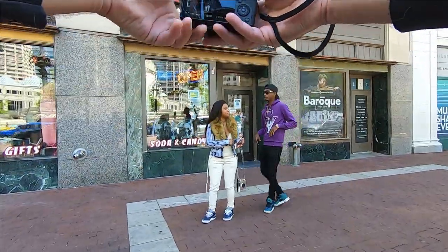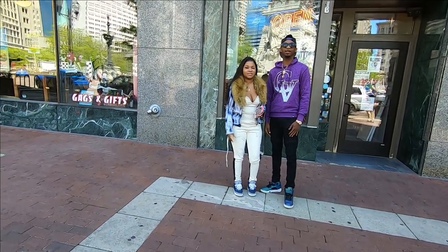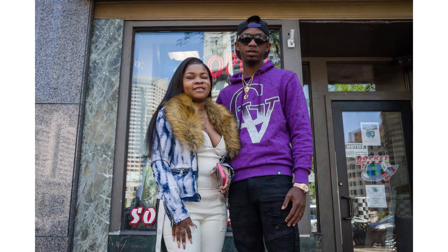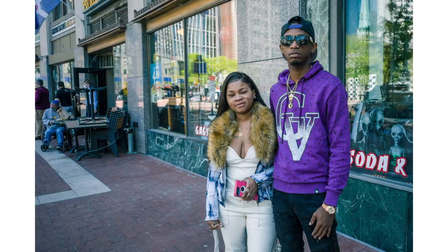Here we go, you ready? Just look right here. Let me get a better angle — right here like this. I've got to block myself out of the window. I'll take a couple here and then give you the address if you want a copy. And this is actually going to be a YouTube video — no problem, right? Cool.